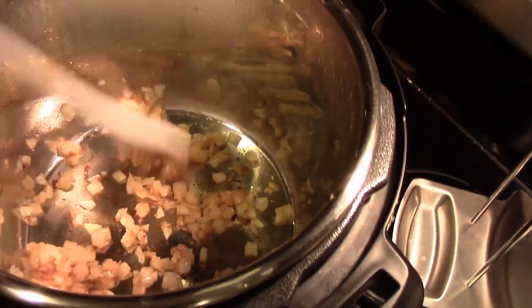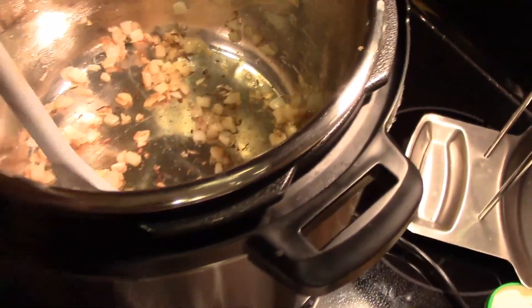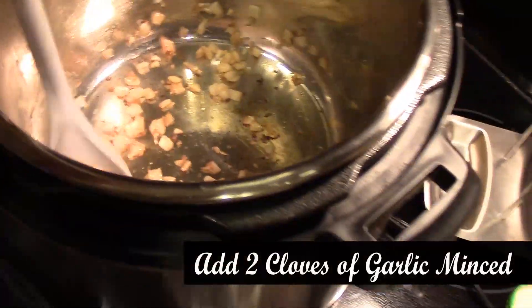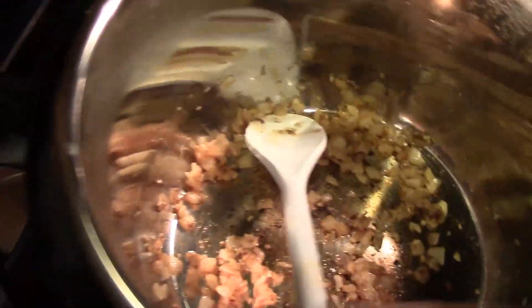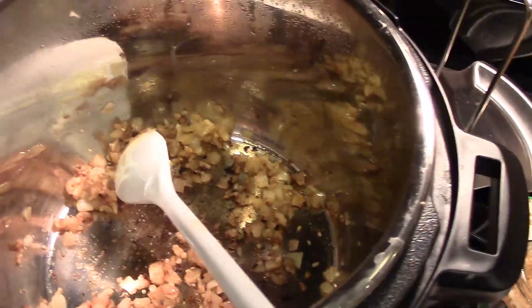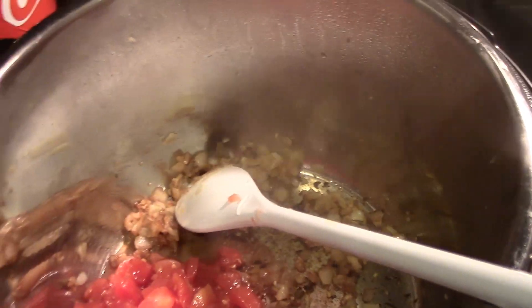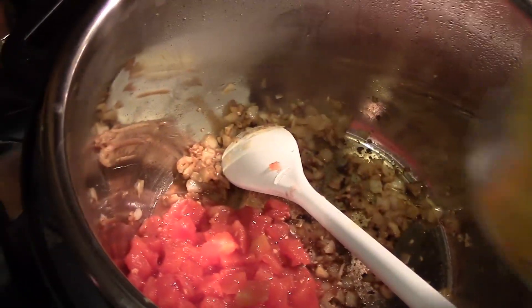So our onion is nice and sautéed, and we're going to add in two cloves of garlic, and then cook it for an additional minute. Alright, so now the garlic and onions are nice and cooked. We are going to add in our can of diced tomatoes.